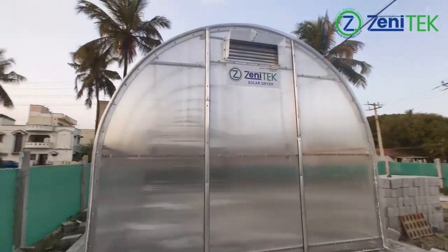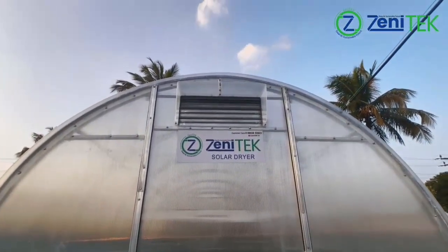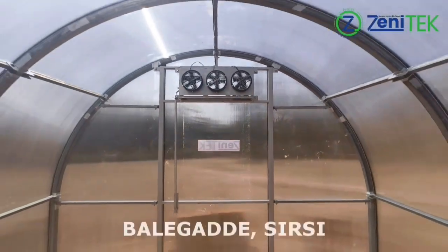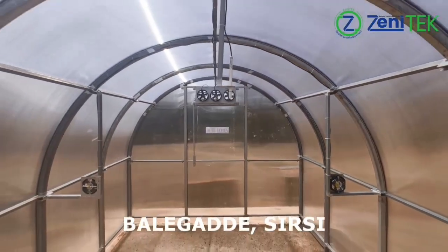To monitor performance, one temperature and humidity sensor is installed at the center of the dryer, and another is placed outside to measure ambient conditions. The system operates entirely on solar power, with battery backup for nighttime use.